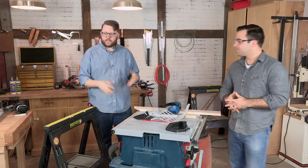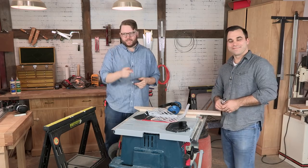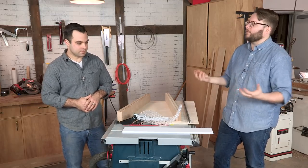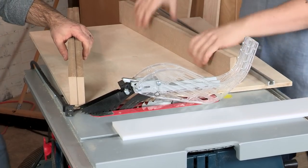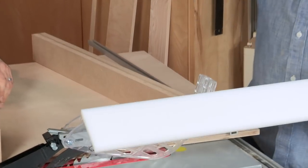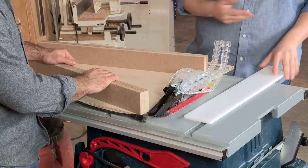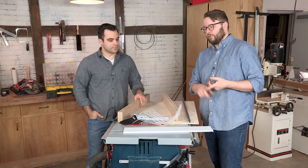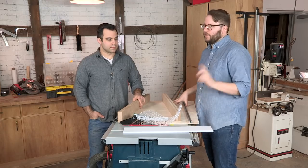Now that we know how to use our table saw and make a couple of these cuts, we're going to show you how to build the absolute best table saw jig you need — a cross cut sled. To build our table saw sled, which is basically an oversized version of a miter gauge, we have a plywood base and a couple pieces of MDF for the front and back fences. We'll be using UHMW plastic — ultra high molecular weight plastic — which is great for table saw runners because it doesn't expand or contract and it's also really slick. You can also make runners out of wood, or buy pre-made metal runners at your local Woodcraft.